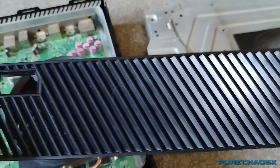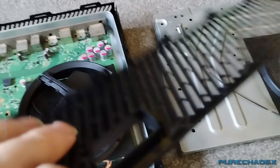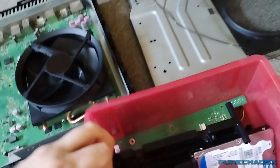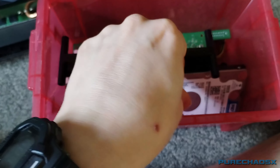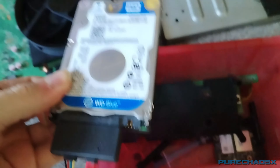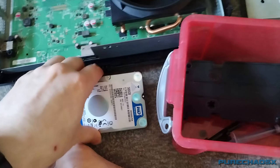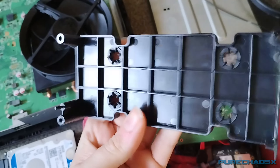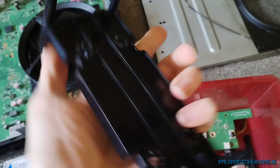Same thing with that — need to clean that up a bit, just need to go over that with a bit of polish or something. The Blu-ray drive is all nice and clean. All the parts in here — the hard drive, which like I said might get replaced with an SSD. And the hard drive caddy that does actually need to be cleaned; I haven't really done anything with that.